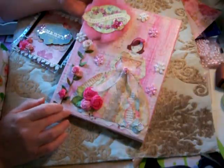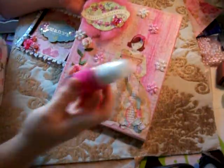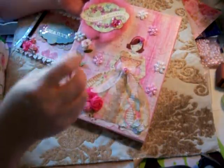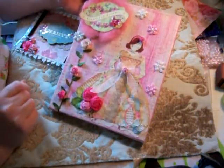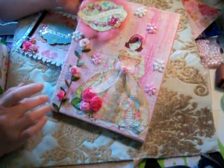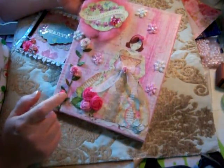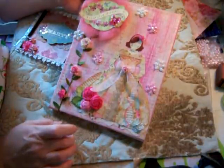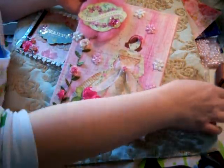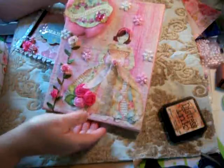I put gesso on the canvas and then went over it with my Lindy Stamp Gang Hottie Patottie — I stirred it up real good and brushed it on here and there. Then I stamped a script on it here and there, and took some Stickles and did little swirls all over it. I also did some Distress Stain in Picket Fence and went over it with that to soften it up, and used Distress T-Dye underneath as well.